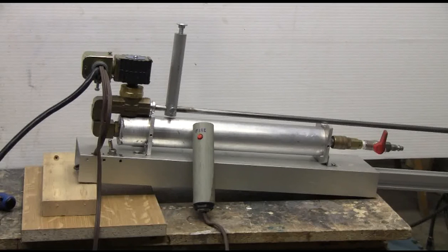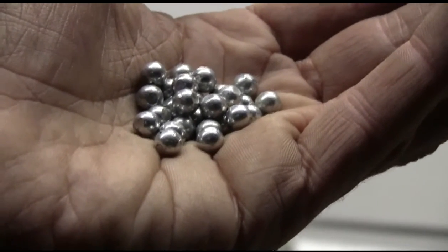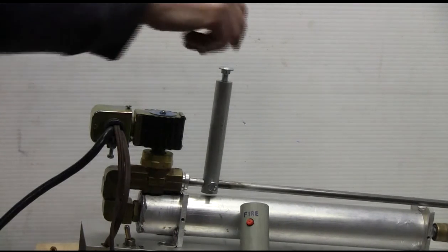This morning I decided to add that upright aluminum piece that can be seen just in front of the valve, sticking straight up. This is a magazine that holds 20 quarter-inch steel BBs at a time — this is the ammo, steel slingshot quarter-inch BBs. Let's load it up for firing.